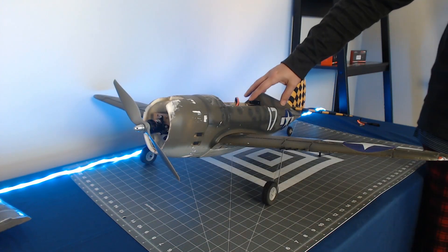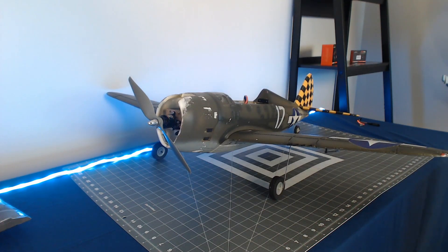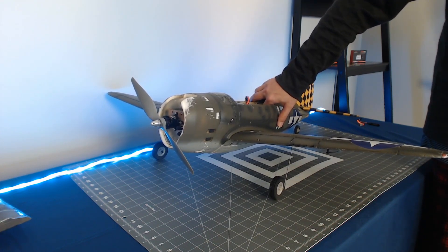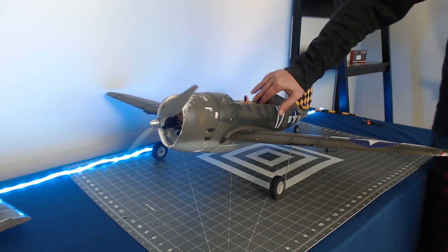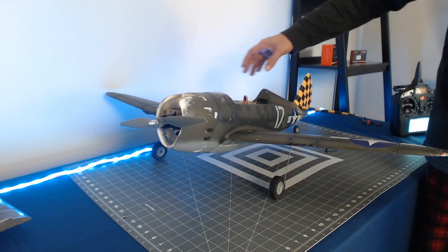To enable AS3X, the first thing we'll need to do is accelerate the throttle beyond 25%. At that point AS3X is enabled and our control surfaces will correct the way we expect them to. I'll go ahead and disable my throttle cut and apply some throttle. We do want to hold on to the model because we have our propeller installed, so we'll apply some throttle to get past 25%.